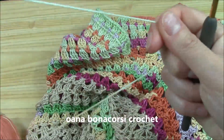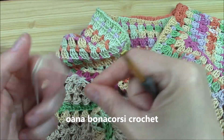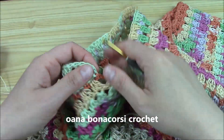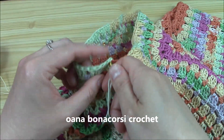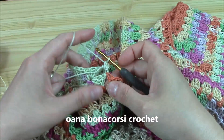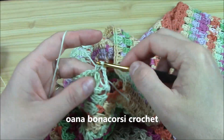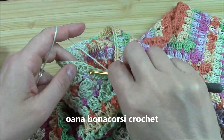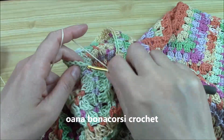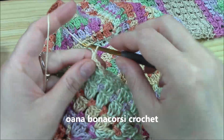Now let me show you how to work the sleeve. We will insert the hook here — this is where we want to insert the hook. We will single crochet here, then chain three. Now I will work all around the round: skip three double crochets, single crochet, chain three, skip in between, work single crochet, chain three, and so on — continue all around.